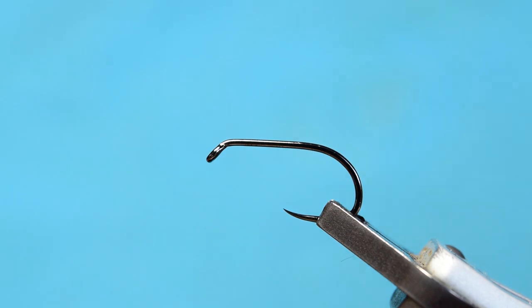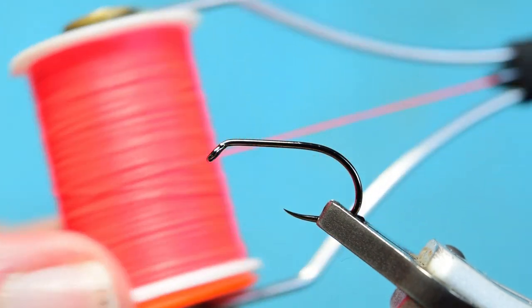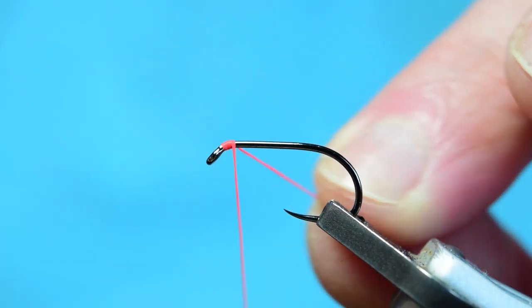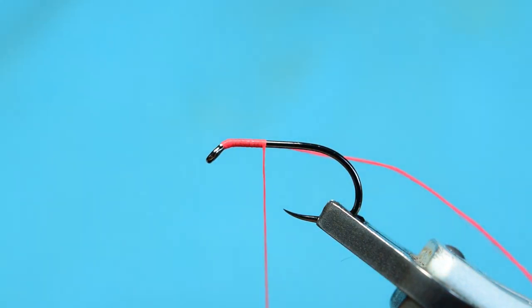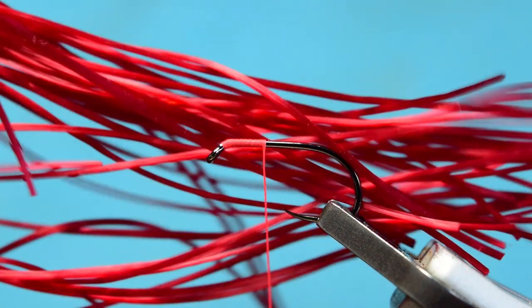The thread I'm using is Glow Bright floss, this is number four — it always looks pink, must be something to do with the white balance on my camera. We're going to start this Glow Bright floss just behind the eye and take the thread down, then come in with your scissors and just trim off.